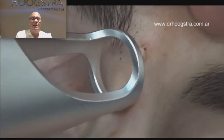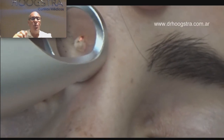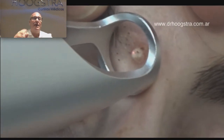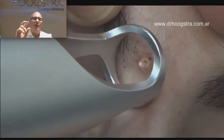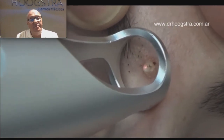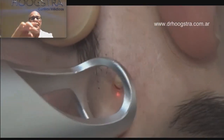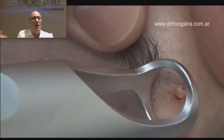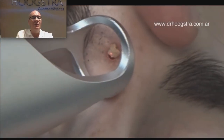One, two, three shots. Stop. I leave the area to cool, and then I shoot again, desiccating the lesion until it falls out on its own — without any damage to the skin.